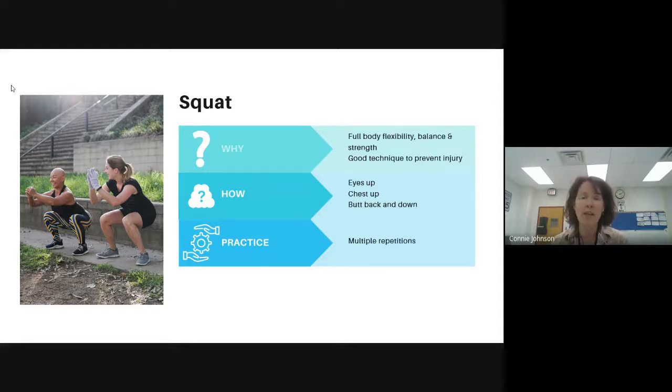There are a few key cues that we use: eyes up, chest up, your butt back and down, and hips down. Practicing for multiple repetitions. If they can't squat, maybe we practice it to stand from a chair — maybe a really high chair — and then work them down to lower surfaces.